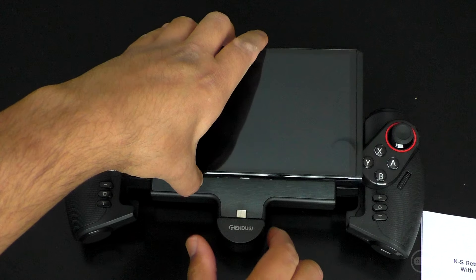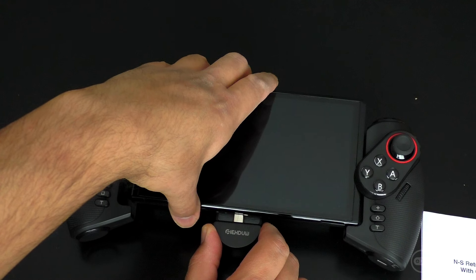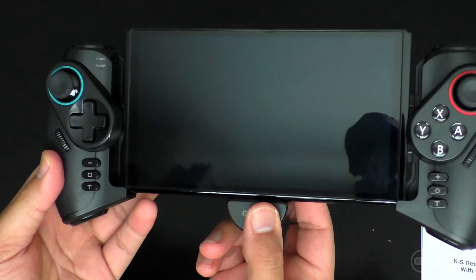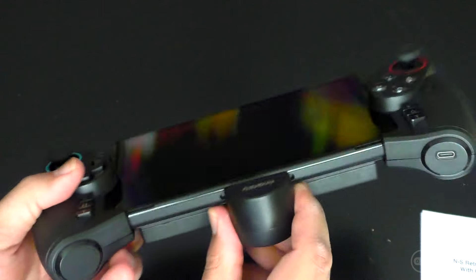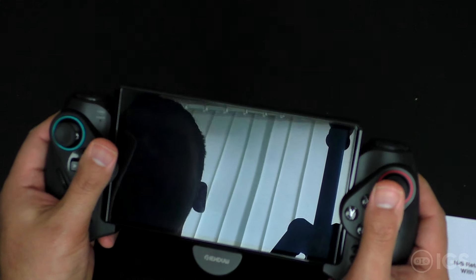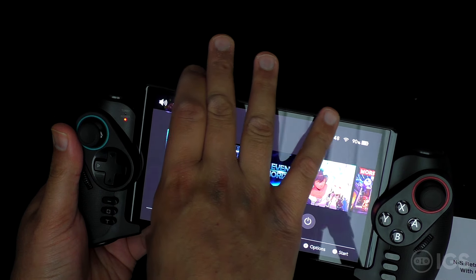Let's get the console connected. We slide the Switch in here, press the button at the back, and it is locked in. It seems quite secure. Looks quite cool in a weird, unique kind of way.